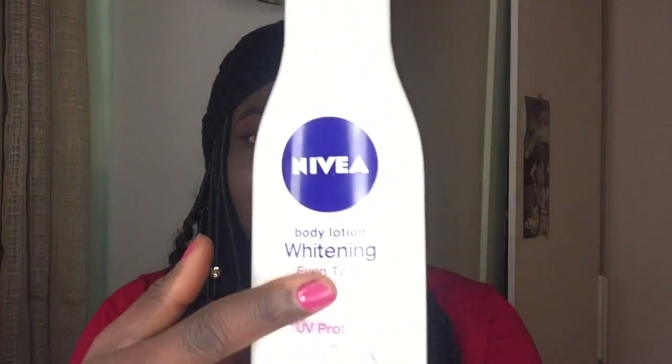I ordered it on eBay and just received it two days ago, so I haven't started using it yet. I will start using it soon and come back for an update in about two weeks. The whitening ingredients are not there — it doesn't lighten; it just gives you an even-tone skin and moisturizes, from what I read and from the numerous reviews I got.